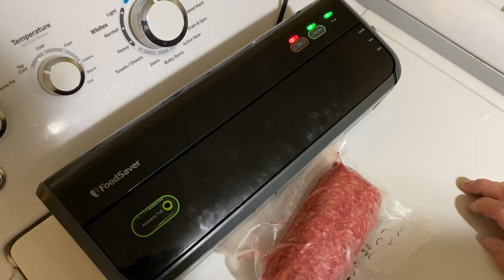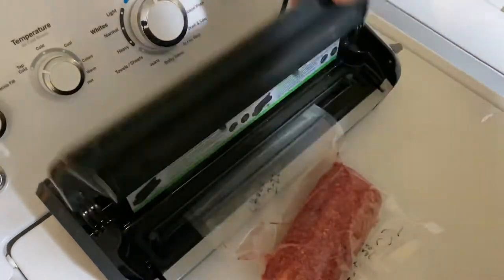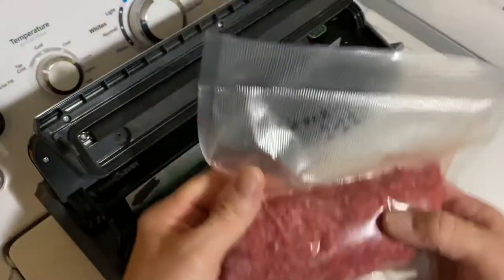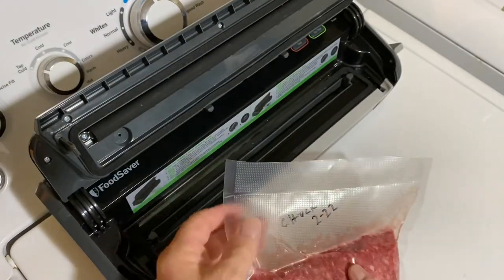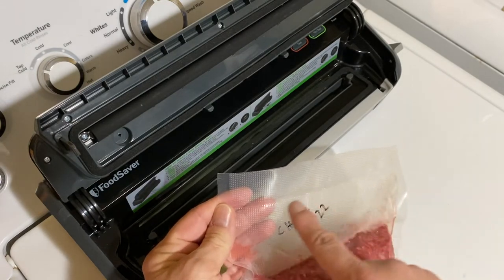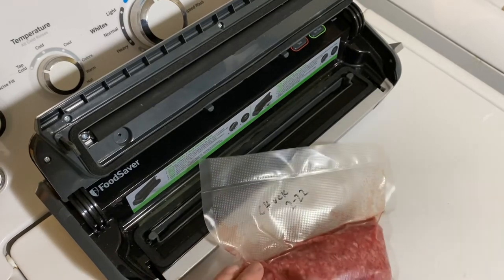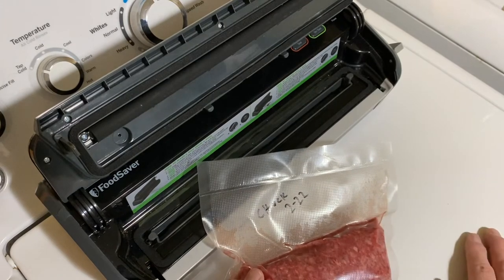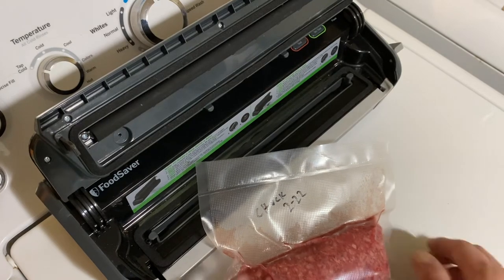And there you have it. This meat will last me — I've got meat that's over a year old that I'm using. Just verify your seal. When you put your meat in, make absolutely sure that you clean off this area. That way you don't run the risk of having the meat interfere with your seal.